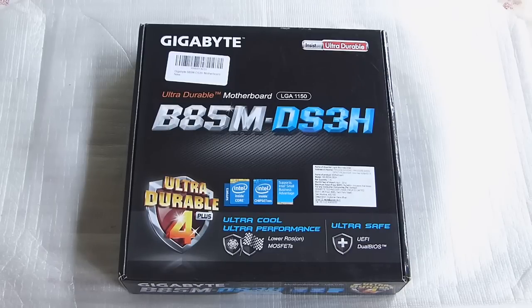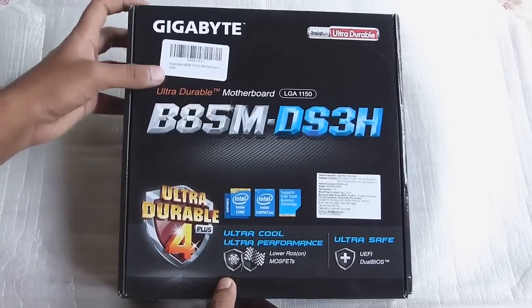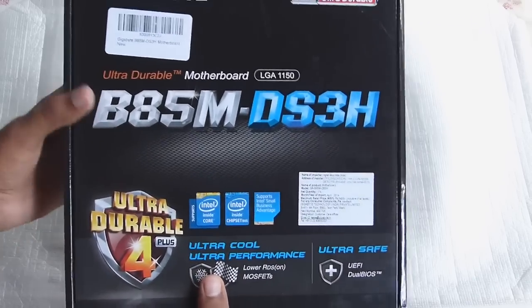Hello friends, welcome to my video on the Gigabyte B85M DS3H motherboard. This is going to be an unboxing of this motherboard, so let's take a look at the box first. It is a micro-ATX board.